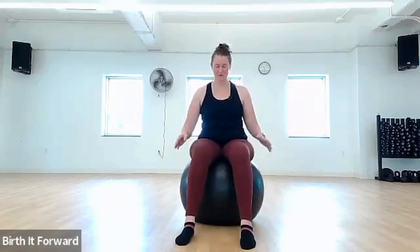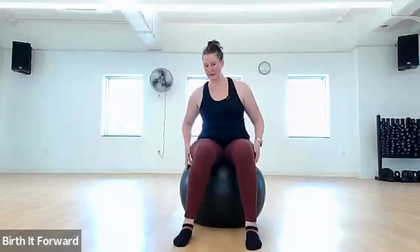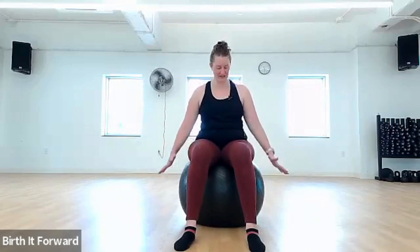So what you'll need today — if you have one, you can grab a birth ball. Most hospitals have an exercise ball handy. Make sure it is inflated properly, as this one is not. You can see that as I roll on it, it's not rolling properly. Go ahead and grab that ball and have a seat on it. You can also do this breath work standing.